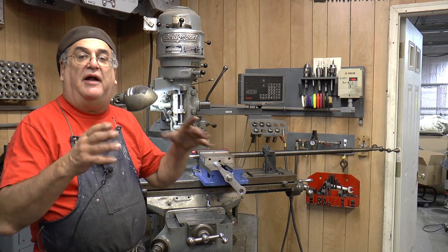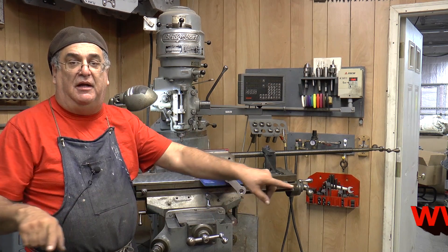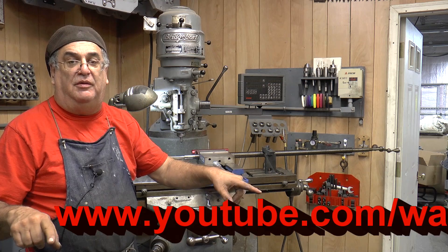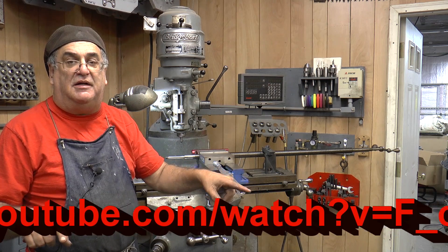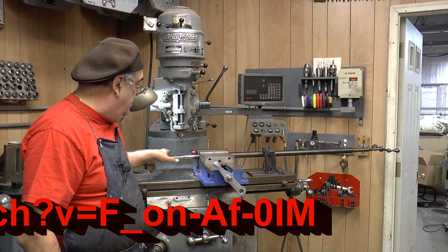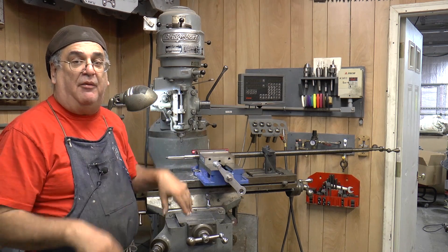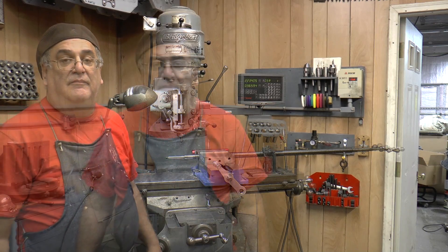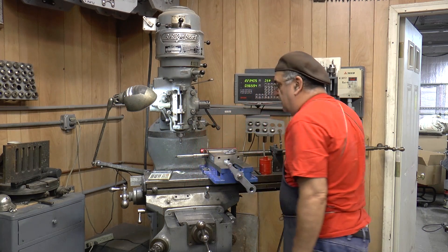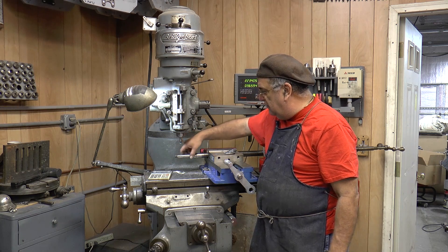Mr. Pete, my dear friend, did a whole video on how to do a Woodruff key — no sense in me telling you how to do it, he does a much better job. I'm going to put his name and the URL right down here so you can find that video on YouTube, and you follow what he did and you can do the same thing. In fact, he's even doing it on the same side as I am. I'm going to do the keys now and then I'll be back when I'm done to show you how it came out.